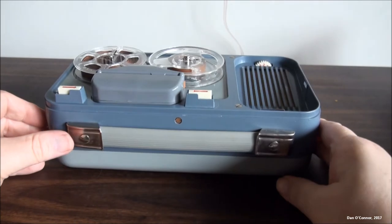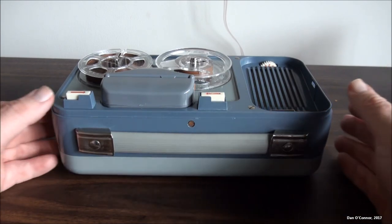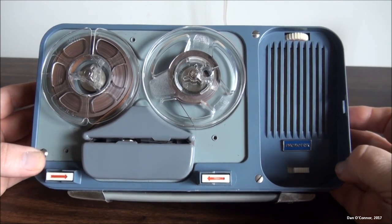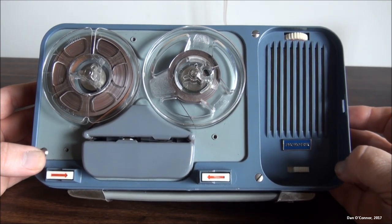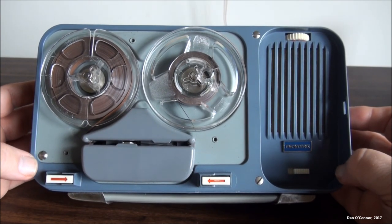I'll probably take the batteries out and put it all back in the case and save it for something in the future. That's the Phonotrix recorder from about 1959, made in West Germany. Hope you enjoyed it — thanks for watching. And if you haven't, please subscribe.